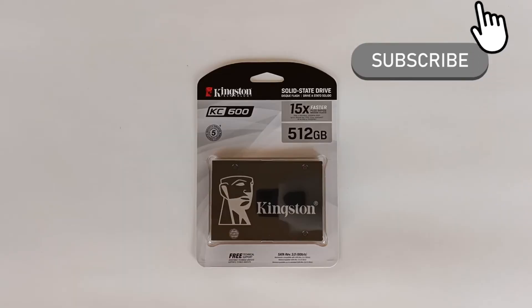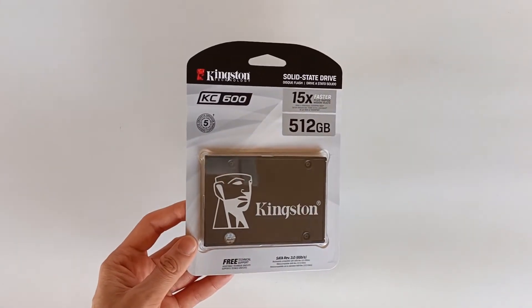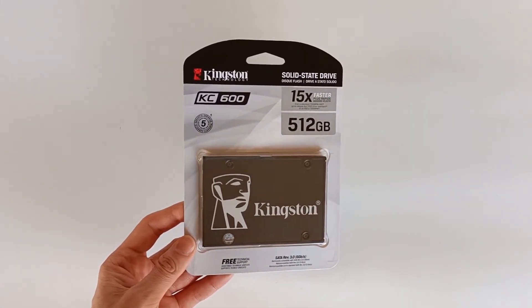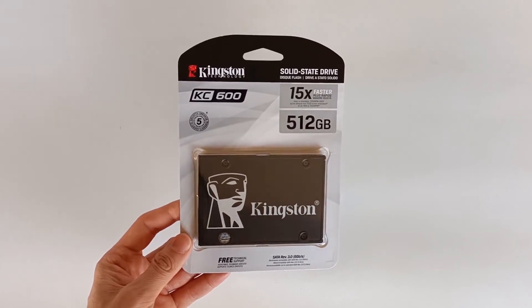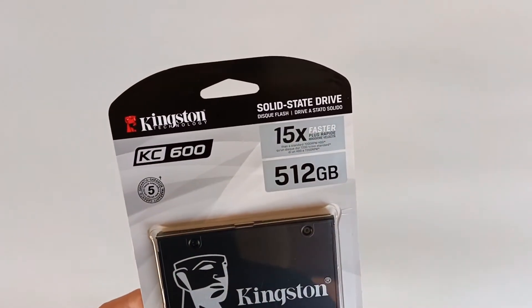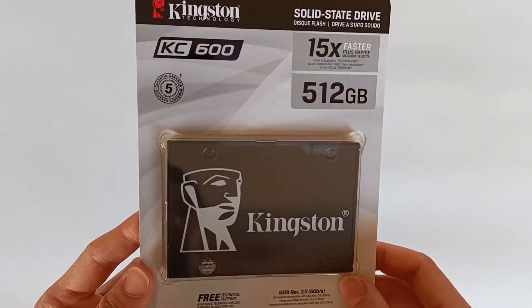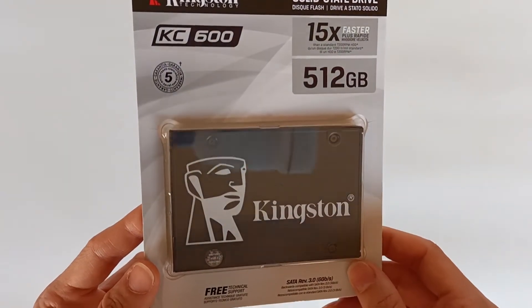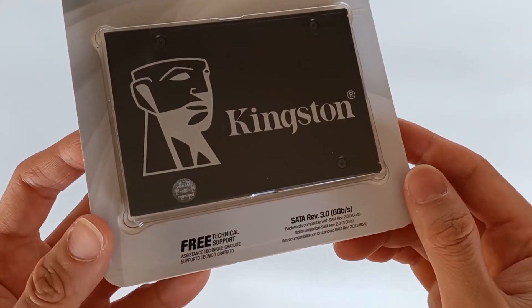The SSD comes in a hard plastic case. On the front you can see the logo and the model of this SSD, and it says it is 15 times faster compared to a 7200 RPM hard drive. On the bottom we can read SATA revision 3, up to 6Gbps.